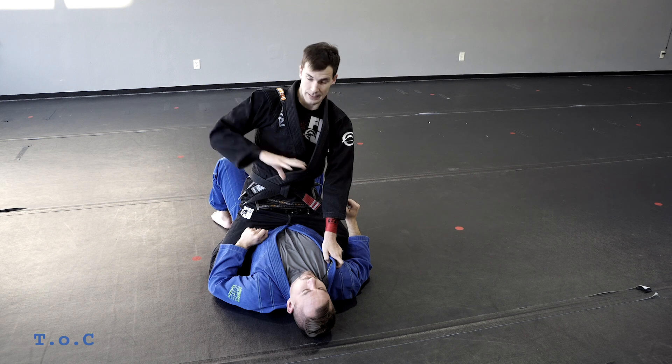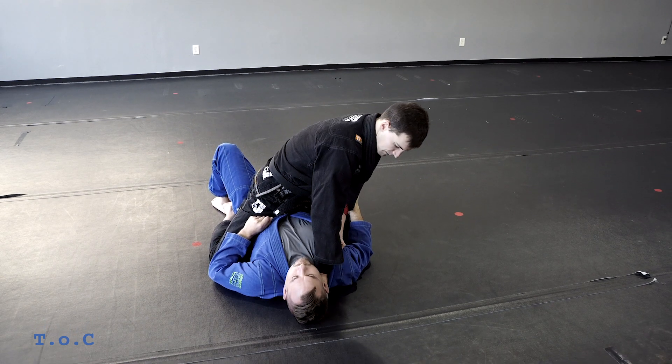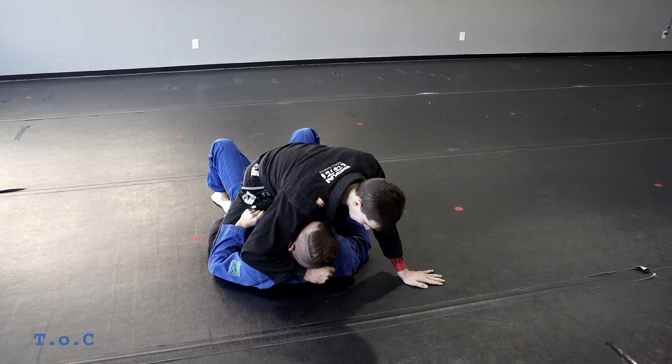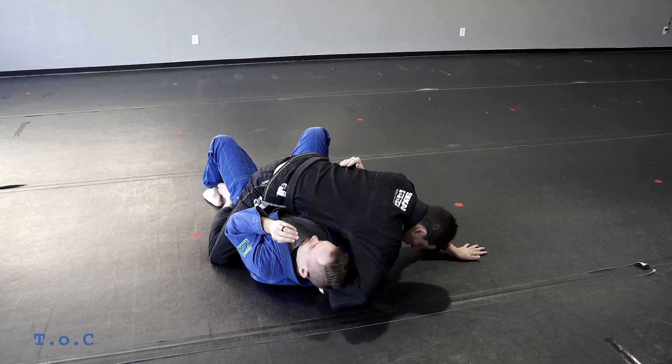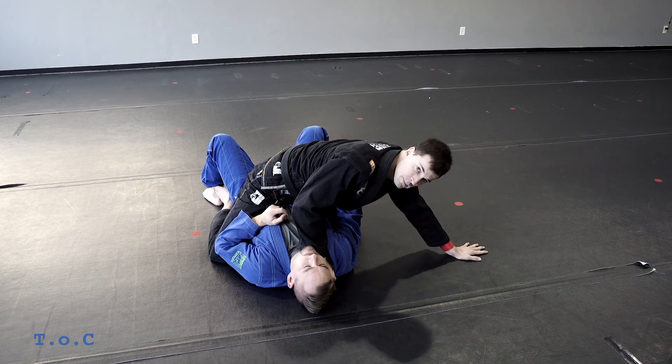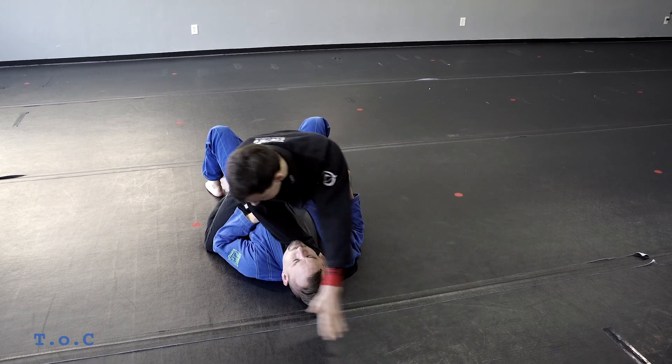The second version of this X choke is the same choke but with a switched grip — thumb in. I feed the thumb deep. If I end up in position and go thumb in, I can just circle over and I'm already set. I'm pulling myself up with my legs, then chop and grip.